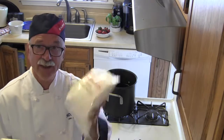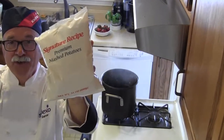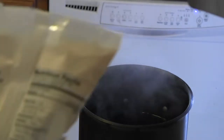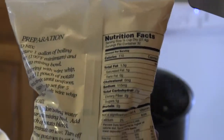Here are the mashed potatoes you know and love — this is the Basic American product you see all the time in the mess halls. On the back of this package is the basic recipe that you'll see all the time on how to make it.